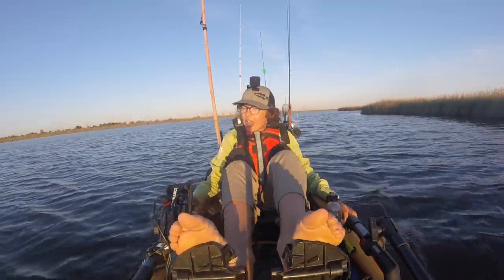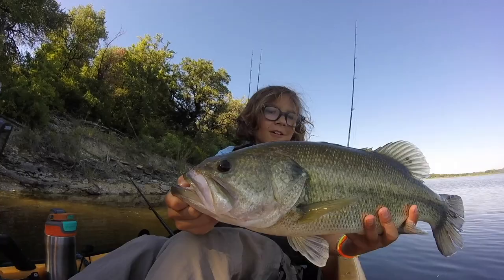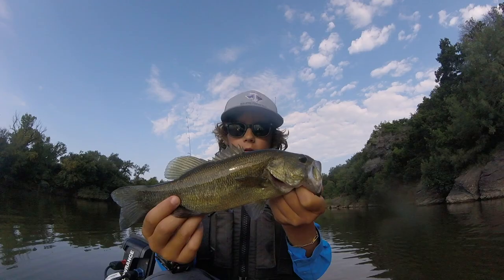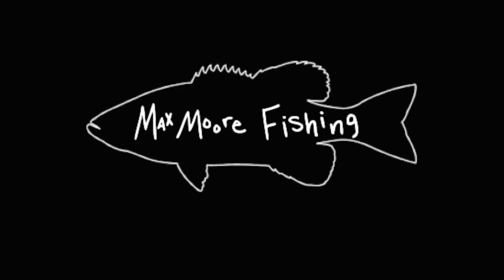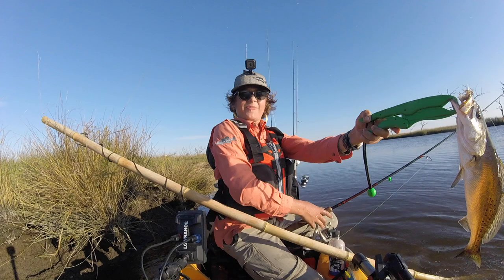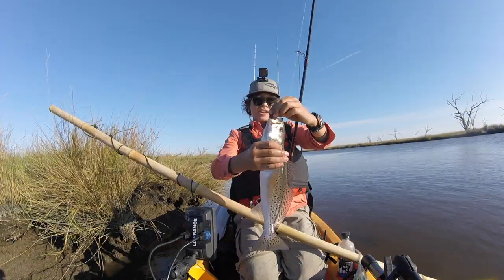There are birds diving everywhere. My line is tied up in my reel. Hey guys, so today I am at Pat Kayak Rentals in Louisiana and I will be showing you what a speckled trout is.